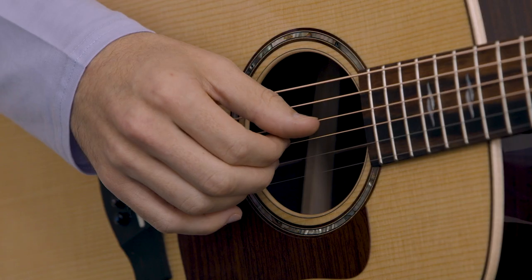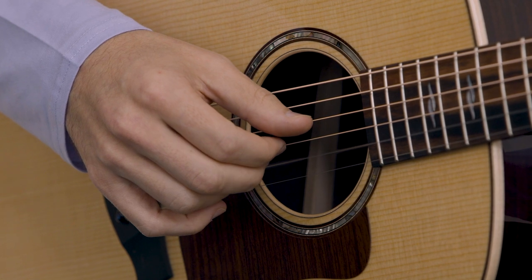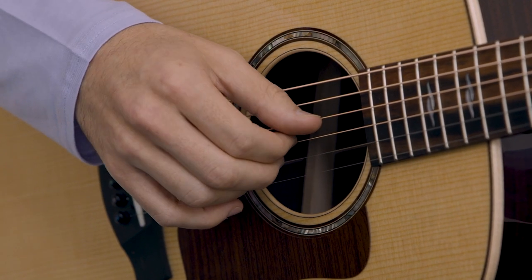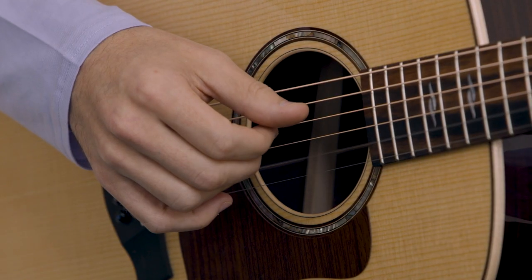Now we're going to do that same exact thing, but on F. Let's move to our F chord here. And again, same thing — thumb, pointer, middle. But on the second note, we're going to actually hammer on. So: thumb, hammer on, middle.